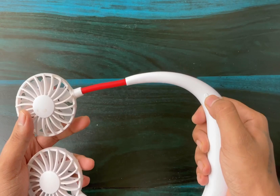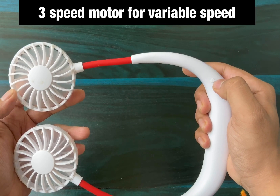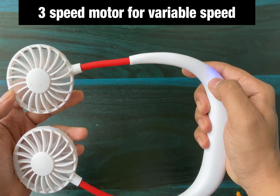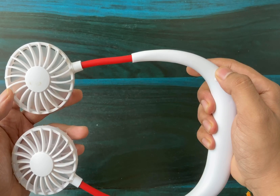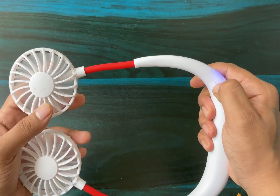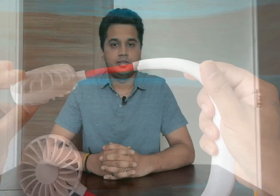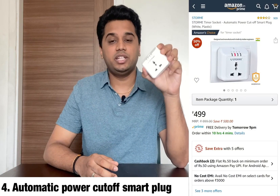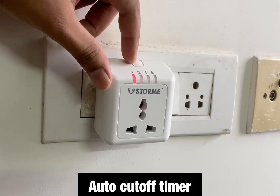To use the fan, press and hold the button to start it. There is an LED indicator for speed levels. The first speed activates one LED. Press again and it gets faster — that is the second speed. Press again for the third speed, and the fan runs at maximum. The LED indication shows 1R, 2R, 4R, 6R for the different speed levels.